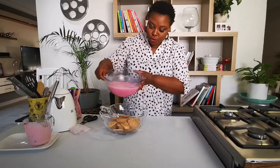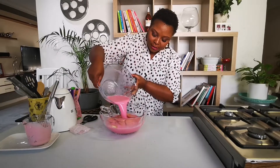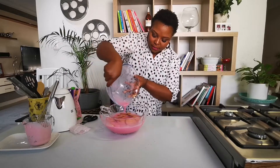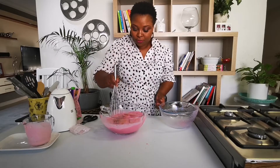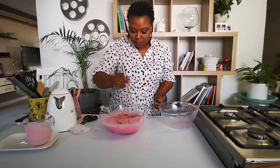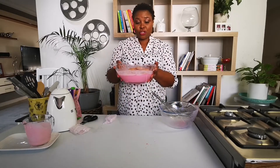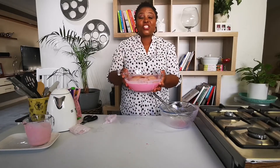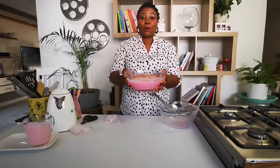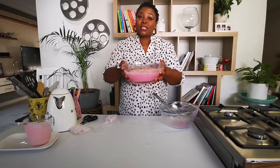And then all of this goes on top of your Marie biscuits, just like that. You can try and push them down just to submerge them. Then you take this whole bowl and put it in the fridge overnight. It's Saturday today — I'm going to be serving it tomorrow for lunchtime dessert. Then I'm going to top it with some fruits and some whipped cream. Now it goes in the fridge.